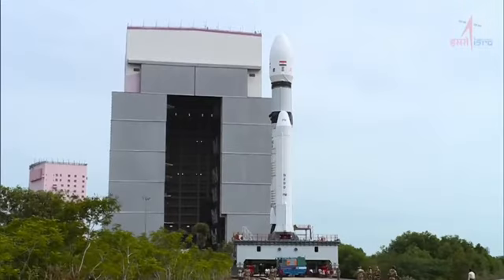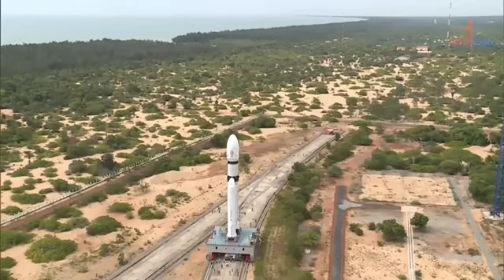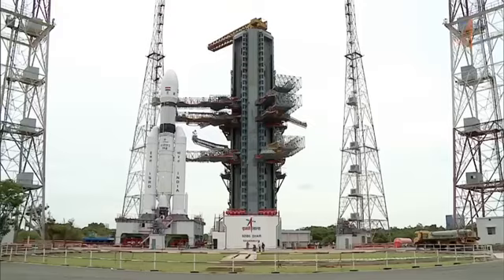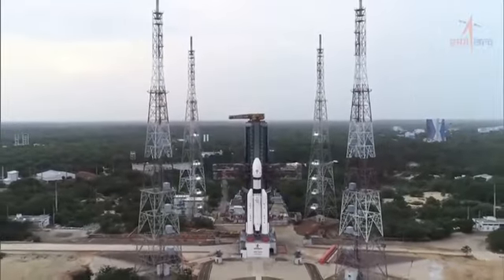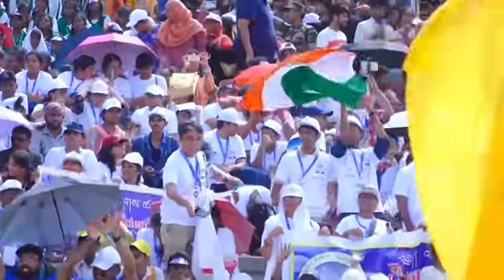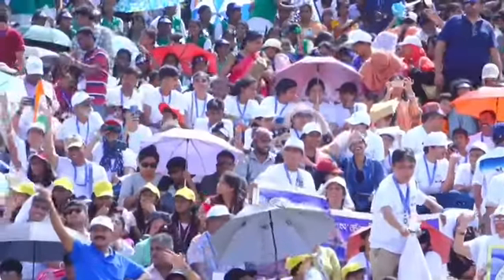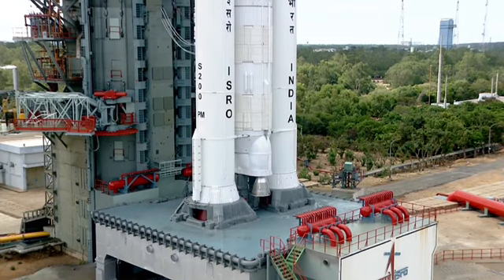The LVM3 M4 rocket is moved from the vehicle assembly building to the launch pad. Counting down: nine, eight, seven, six, five, four, three, two, one, zero.